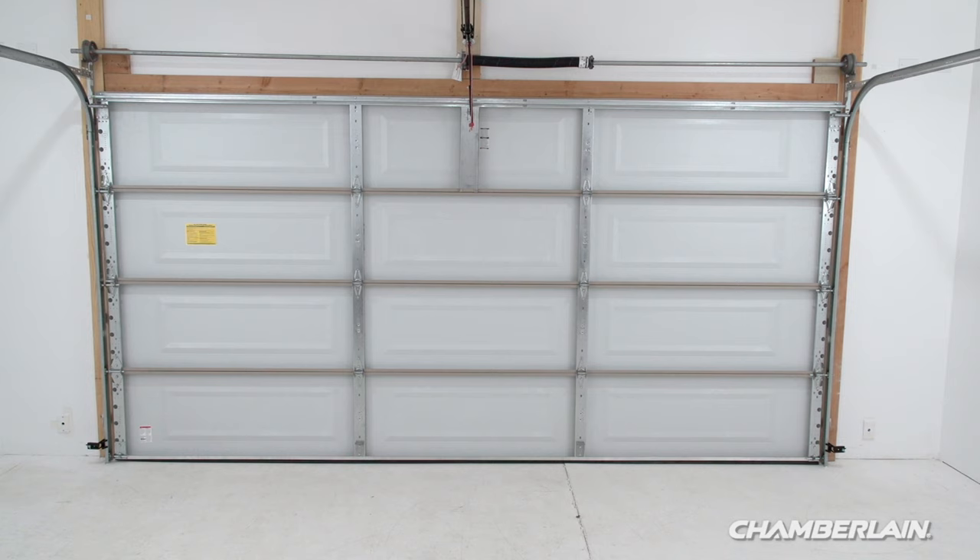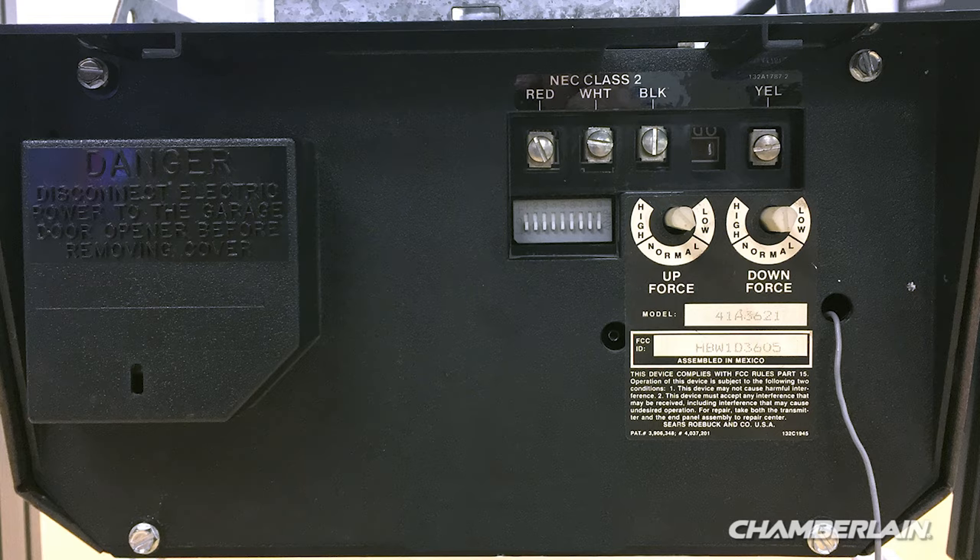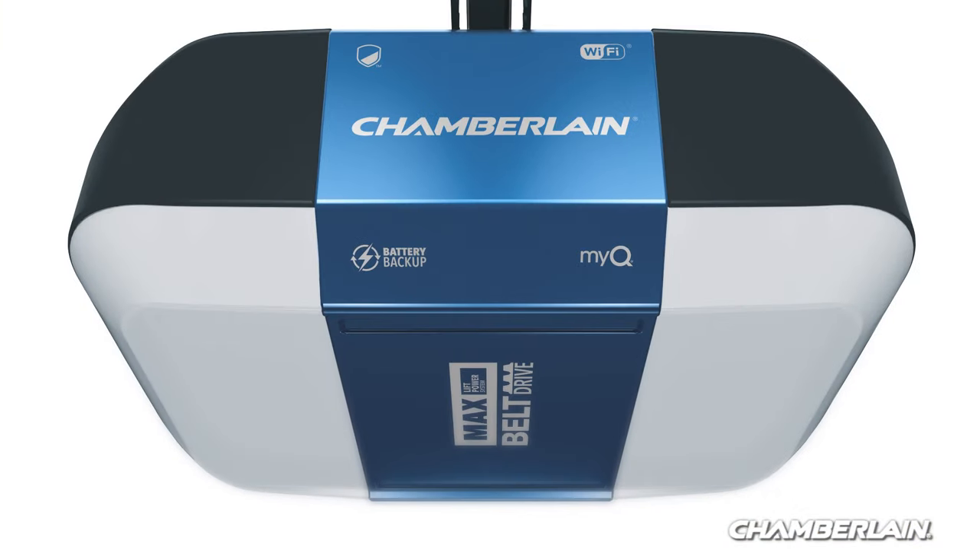The photoelectric sensors are always located on or near the bottom of the door track. Garage door openers that use DIP switches don't meet this requirement and should be replaced with a newer model.